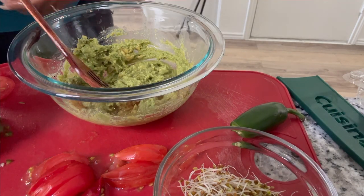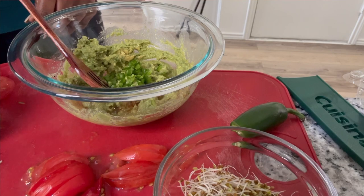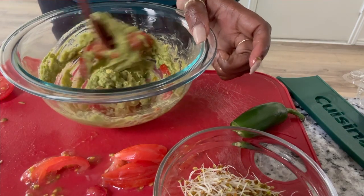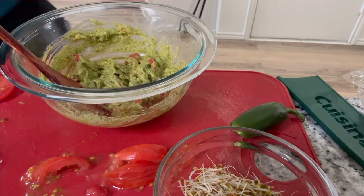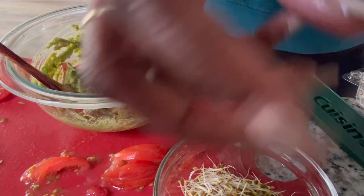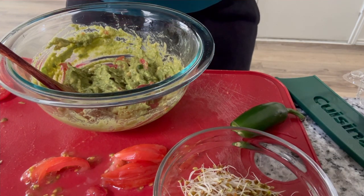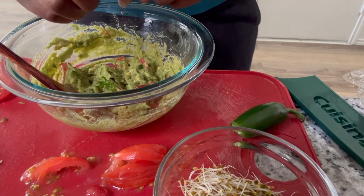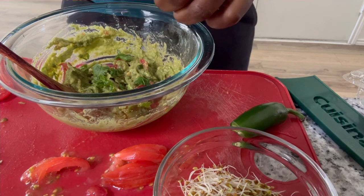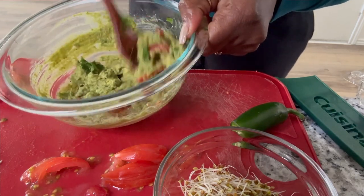We're going to add the jalapenos in there, and then some of the tomato — just a matter of your preference. And actually let's add some of the cilantro in there too, and put some on top as well. I'll just break it up in there and get it all mixed in. The cilantro is sticking to me, but all right, there we go.